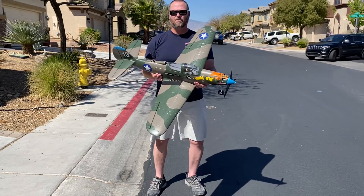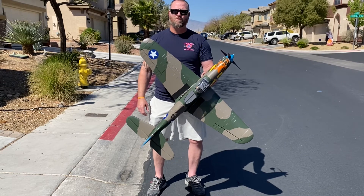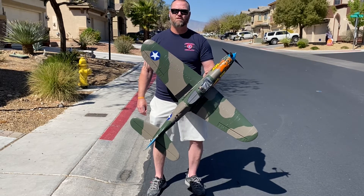That's your P39 — it's a beautiful warbird. If you like anything in our videos, donate using the link down in the description, or like and subscribe to help us get the videos out to more people.